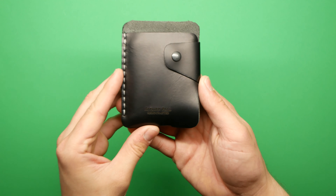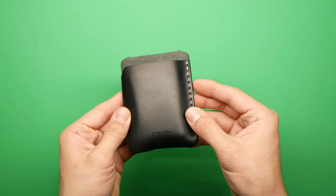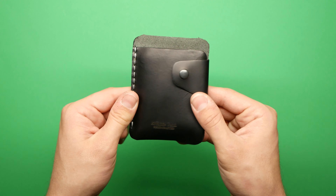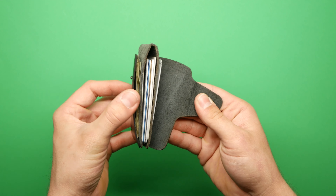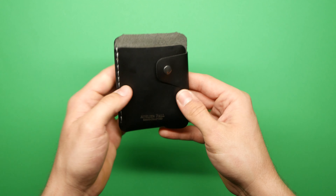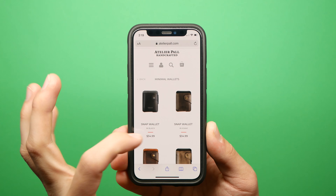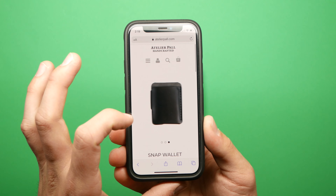Welcome back to another wallet review. This is a review from a company called Atelier Pal — I probably butchered that name, so if you're watching, let me know how to correctly pronounce it in the comments. This is one of their minimal wallets called the Snap Wallet, and it goes for $34.99 on their website.